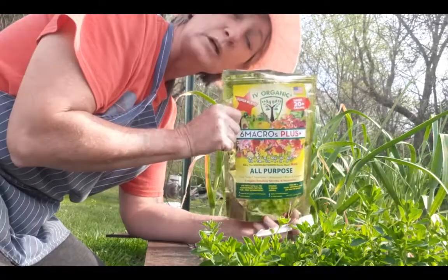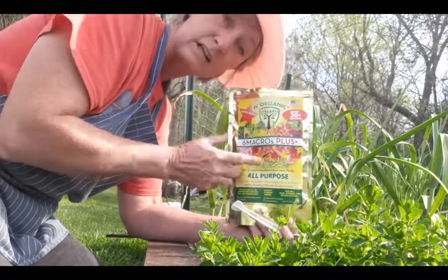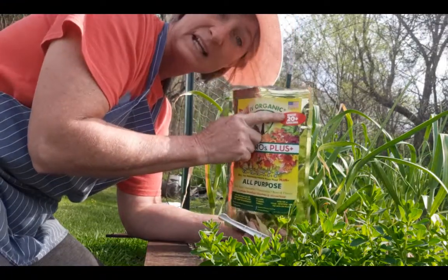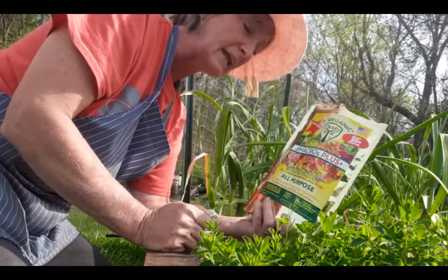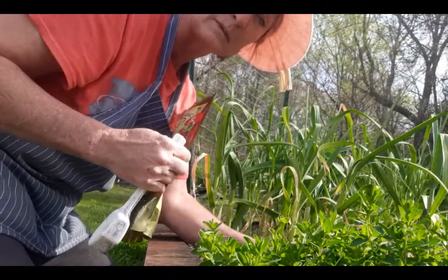Today I'm using a product that I really like — it's Ivy Organic. It's an organic product made in the USA, which is a biggie for me. I love the company, they're super great people, and the product itself has done major things for my garden, especially my tomatoes.